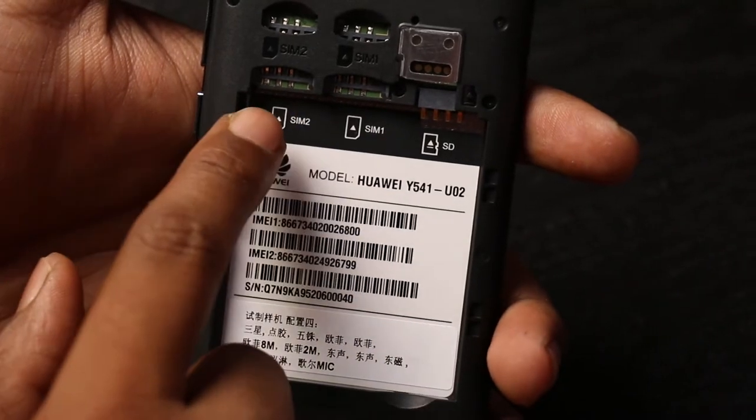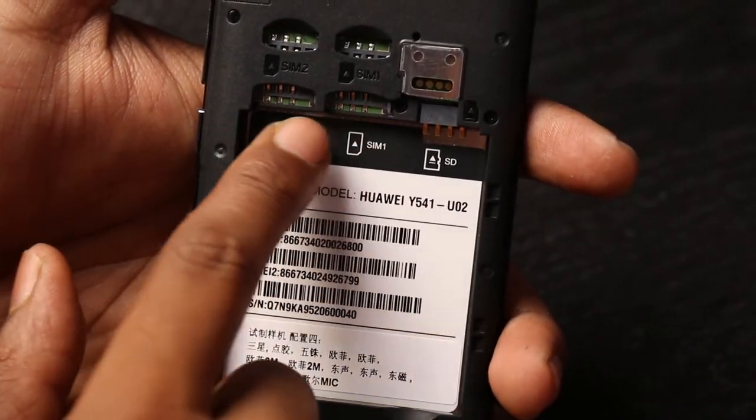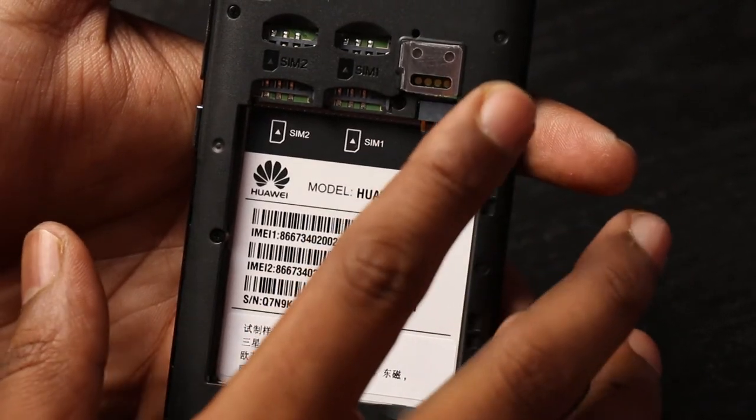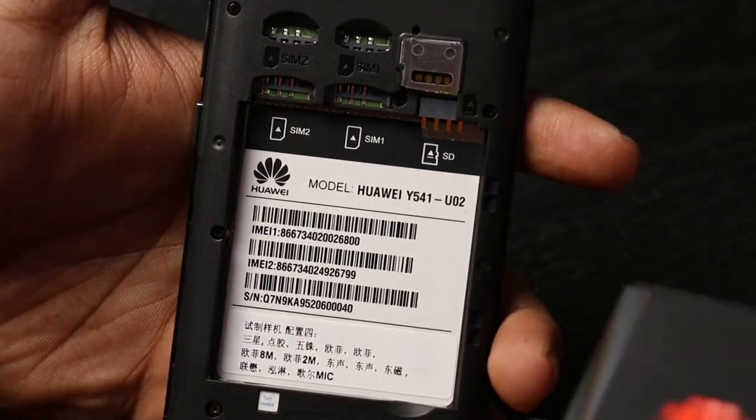In terms of other aspects of the phone, we have dual SIM slots that can take a 3G SIM, and there's an option to expand memory up to 32 GB.